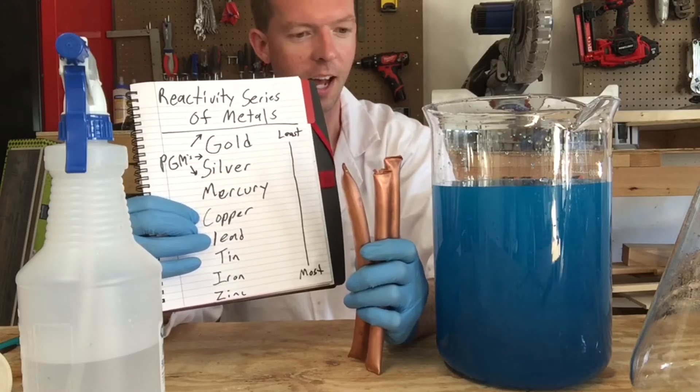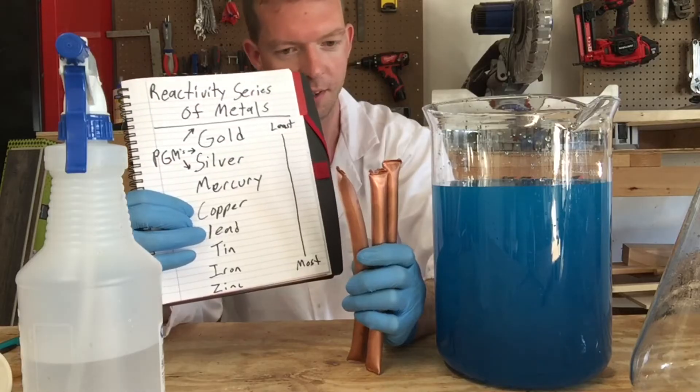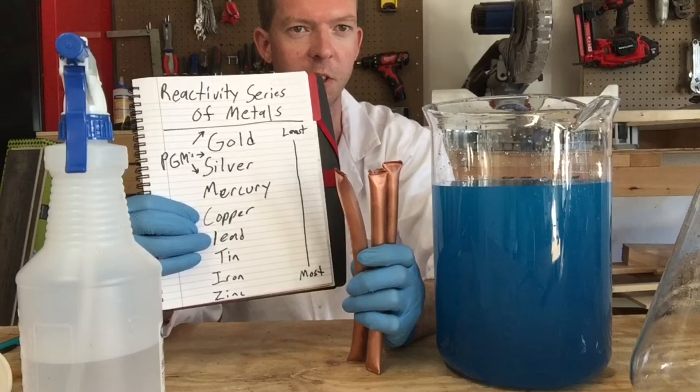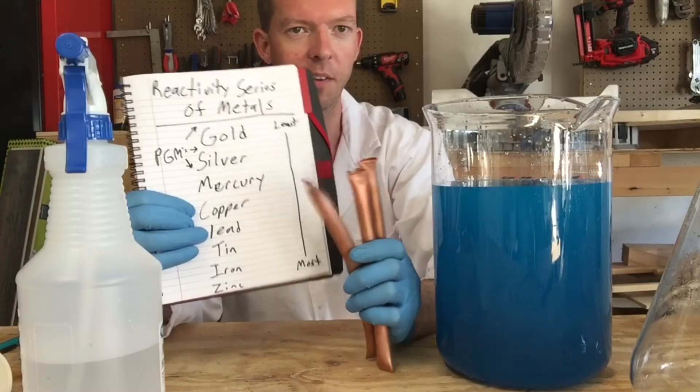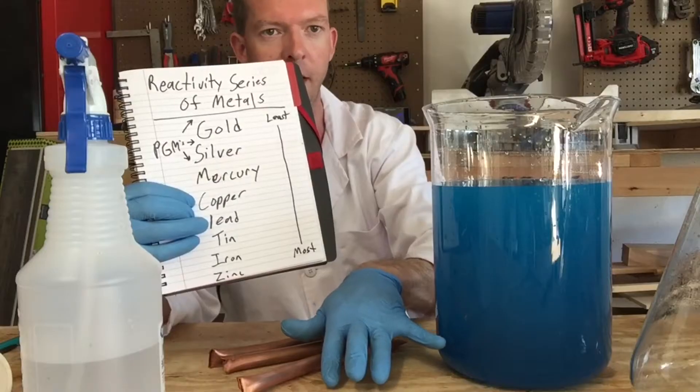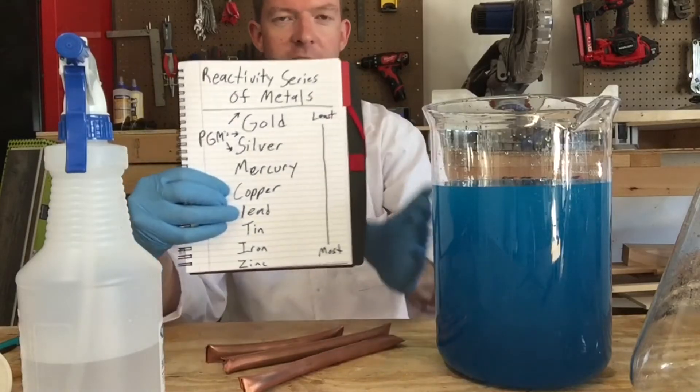What we're going to do is take some pieces of copper, stick them in the jar, and what's going to happen is the silver is going to crystallize onto the copper as the copper itself goes into solution. Essentially the metals are going to trade places. I'll show you that throughout the process. I'm probably going to leave it in there a couple of days to make sure we get all of our silver cemented out. When we're done the silver will end up looking like cement at the bottom.